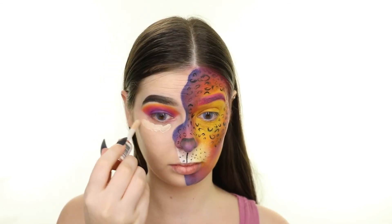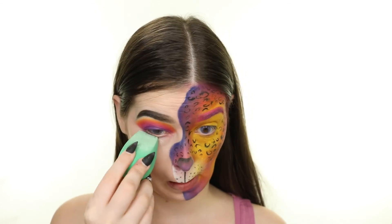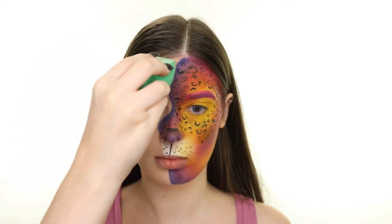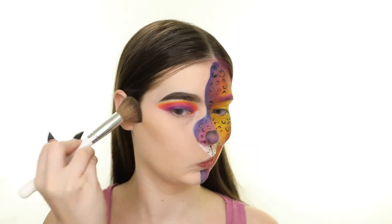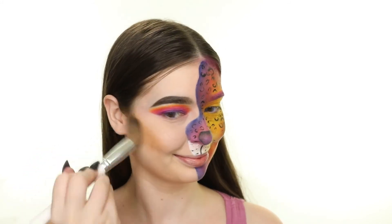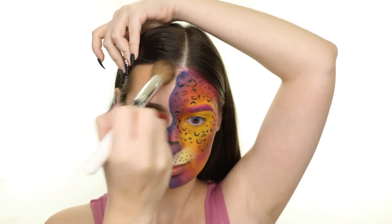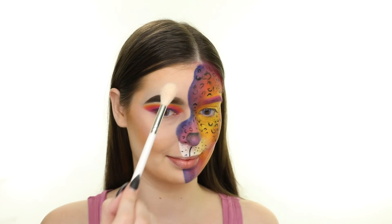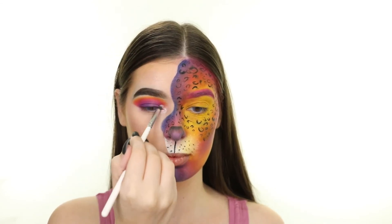For concealer I'm using the Makeup Revolution Conceal & Define Concealer in shade C1, and then I'm setting my face with the Urban Decay Ultimate Setting Powder in Fair. For contour I'm using the Maybelline City Bronzer in 300, adding depth and dimension by applying it to the hollows of my cheeks, my jawline, and forehead. For highlight I'm taking the shade called Ambrosia from the Sigma Chroma Glow Palette and applying it to the high point of my cheek, above my brow, and in the inner corner of my eye.